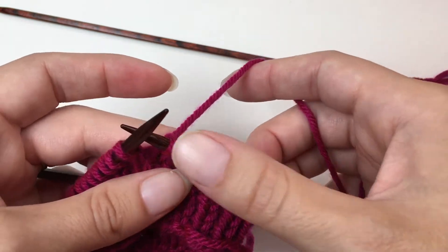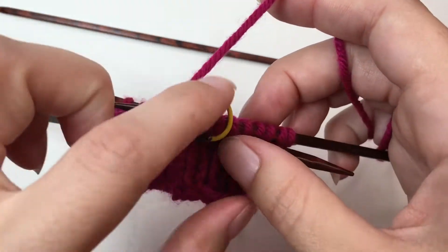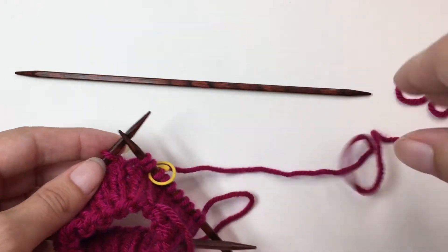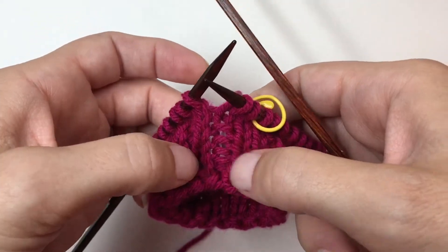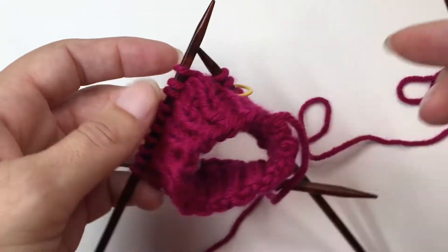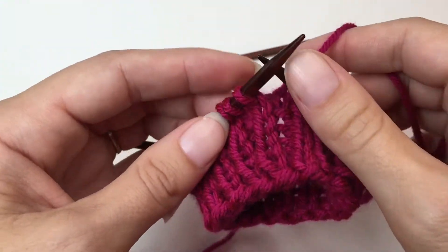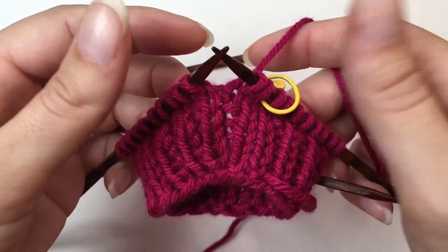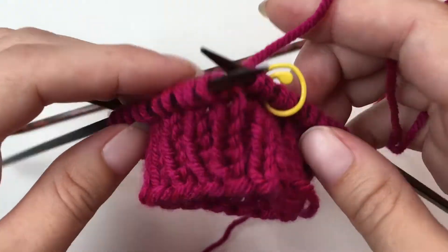So as you can see, I'm at the end of my first needle here. This is my beginning of a round marker. And this is usually when you pick up your next needle and begin knitting. That's what I've been doing all the way around so far on this little swatch I'm doing for you.